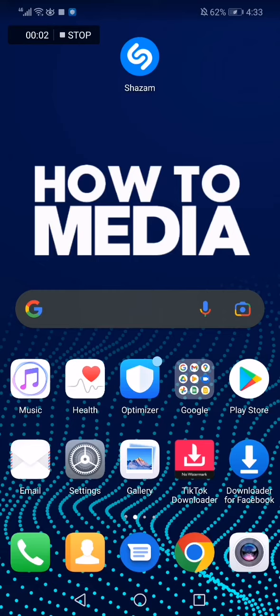How to connect your Apple Music to your Shazam account. Hello guys, in today's video I'm gonna show you how to connect your Apple Music to Shazam in an easy and fast way.